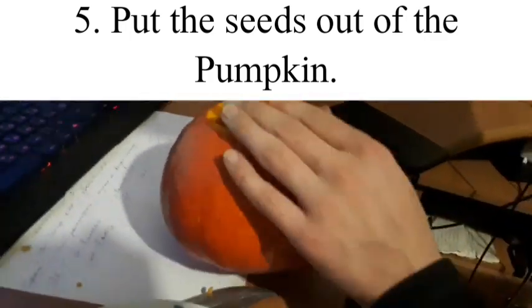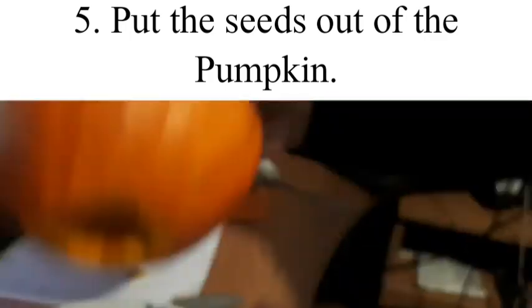Step 5: Put the seeds out of the pumpkin. Do not feed animals.